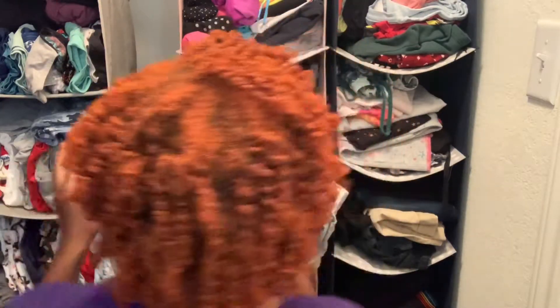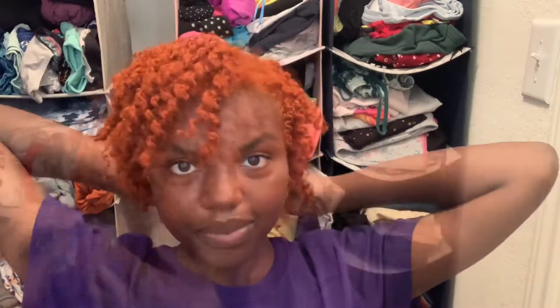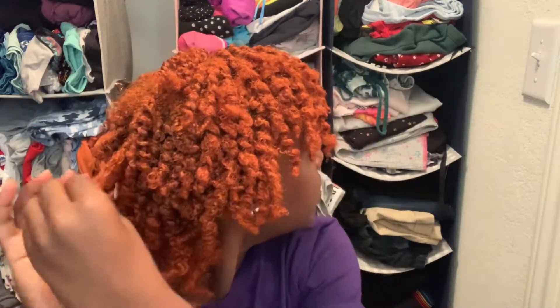This is what it looks like before I go through and separate it — this is just it twisted. So now it's time for me to go through and separate. If you care about frizz, really be careful here, because it will frizz. I'm only going through and separating them — depending on how big the section is, more often than not I'm just separating it once.